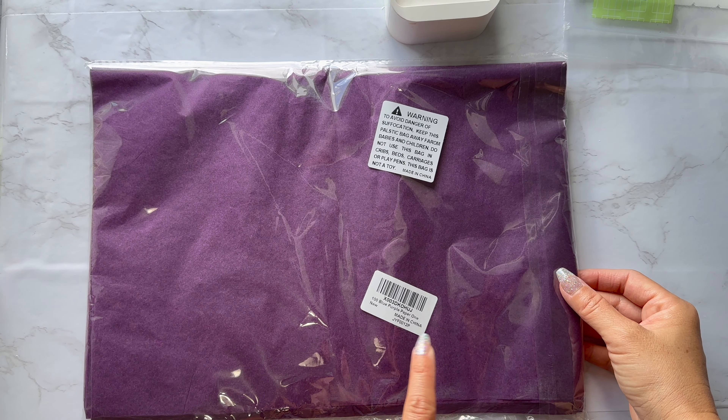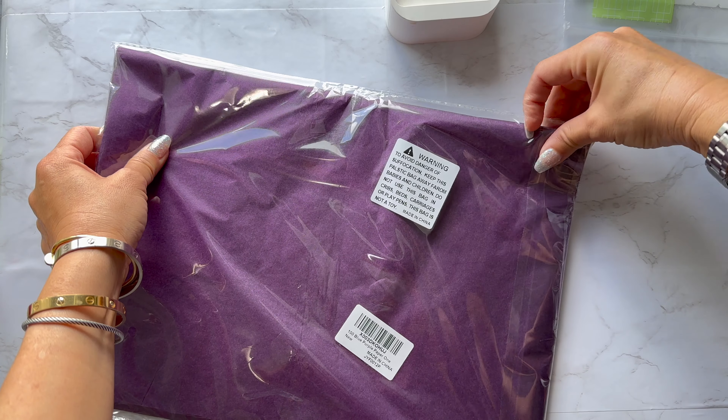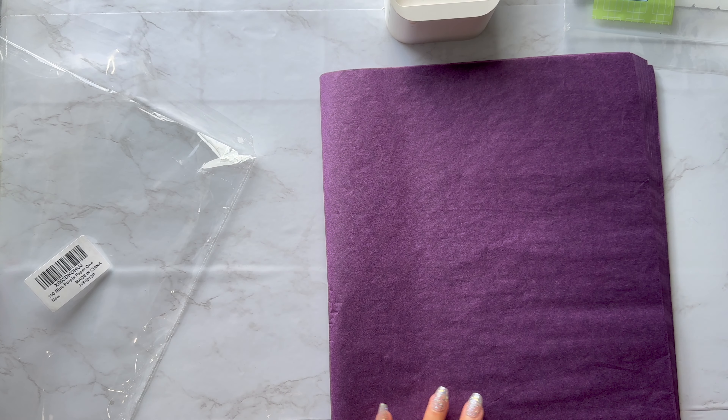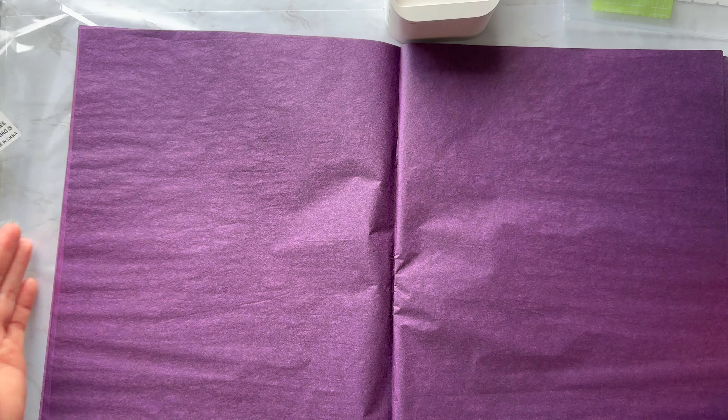This is a 100 pack of plum tissue paper. I just want to show you the color since it's not an unusual color but a little bit. These are short pieces of tissue paper — this is about as wide as it is, which is about 19 inches.